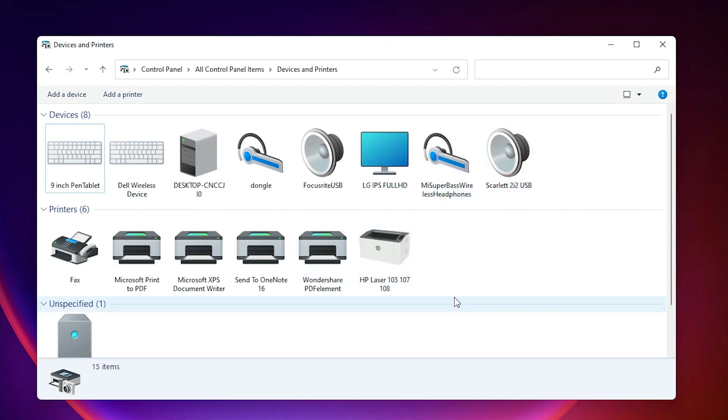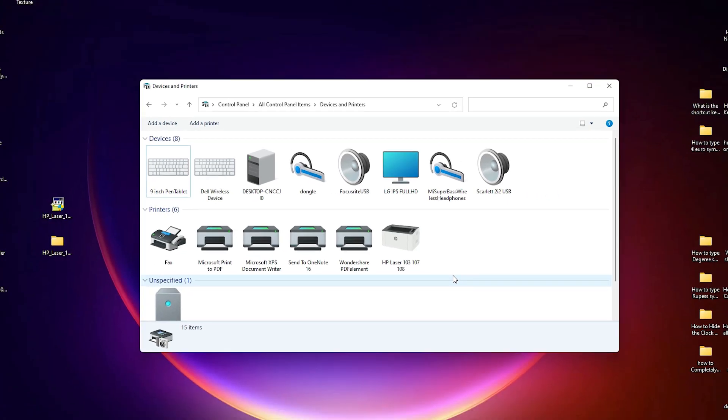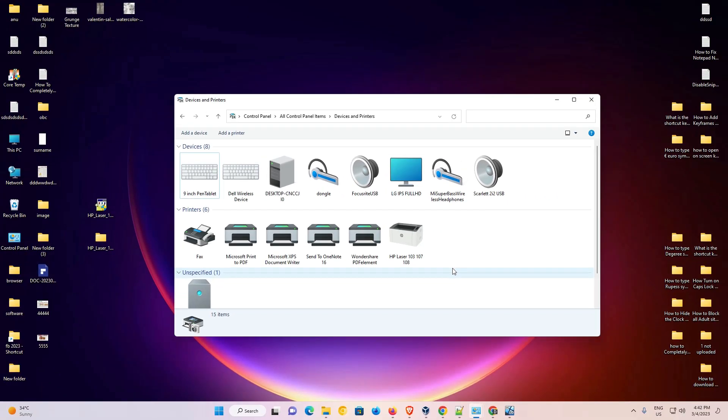So guys, this is the simplest way to download and install HP Laser 107A printer driver in Windows 11. Thank you for watching this video. Don't forget to like, share, comment, and subscribe to the channel. Thank you guys.